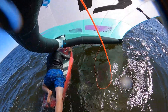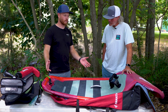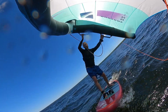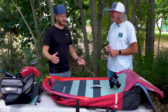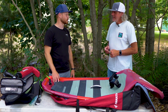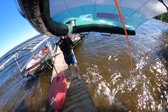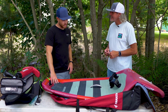This board here in particular is 120 liters, five-foot-eight. I'm about 180 pounds and it can float me plenty while standing up. I actually had a couple of times where the wind completely shut off and I was still standing there, just trying to hold the wing up and was able to slowly move my way back toward shore. Going with a slightly bigger board than I'm used to riding kept me from having to walk back up a rocky shore.